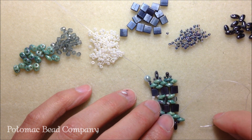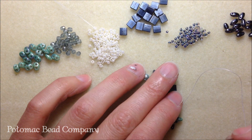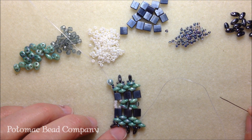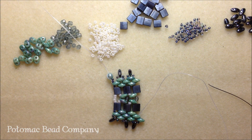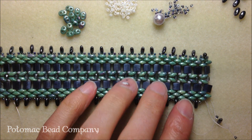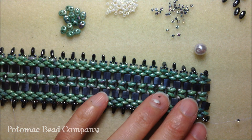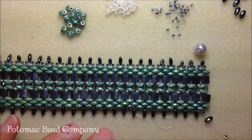Then you're going to continue this pattern — it's very simple, it works up very fast — and you're going to continue until you've reached your desired length. Now that you've completed your bracelet and finished up the pattern to the desired length, I'm going to show you how to tie it off and how to add your clasp and your toggle.